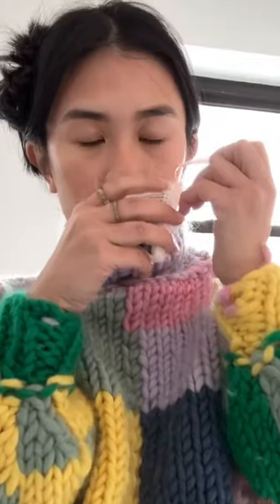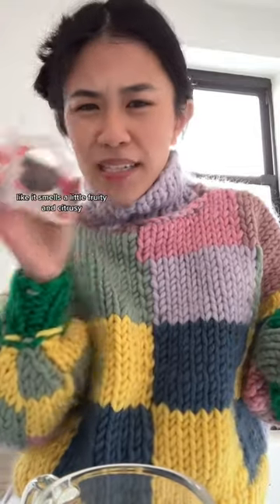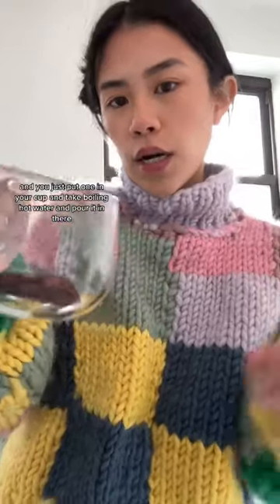This one is a whole flower rose. It smells so good. It doesn't smell like your regular bodega rose — it smells a little fruity and citrusy. I don't know how to explain it, you just have to try it for yourself. And you just put one in your cup.